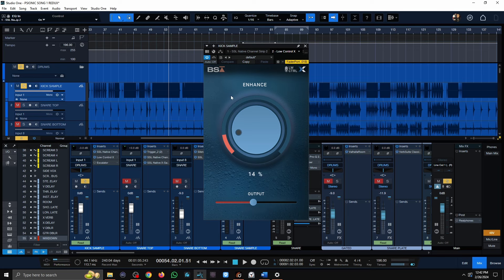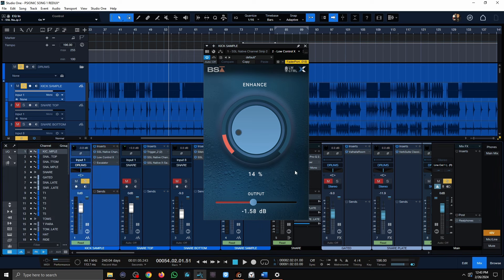Next in the chain is the Black Salt Audio Enhance knob — basically a low-end enhancer that works by adding harmonic content, very similar to the Waves Max Bass or R Bass. Unfortunately, it doesn't let you set the frequency — it's a fixed value. But it did the job because I wanted more low-end without it getting too boomy. It's free, which was really cool.